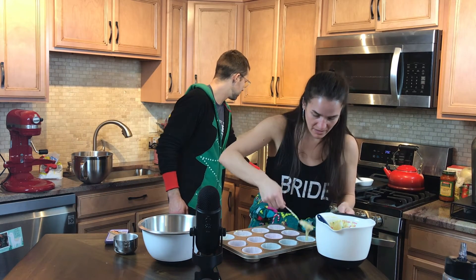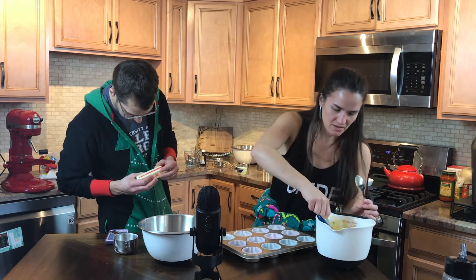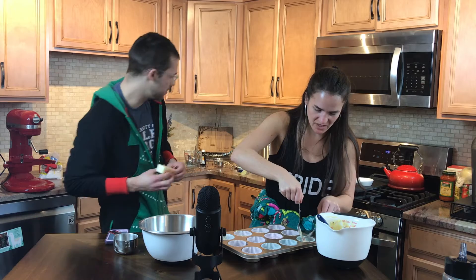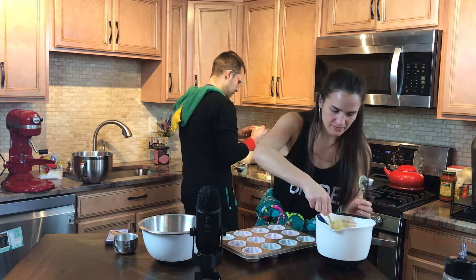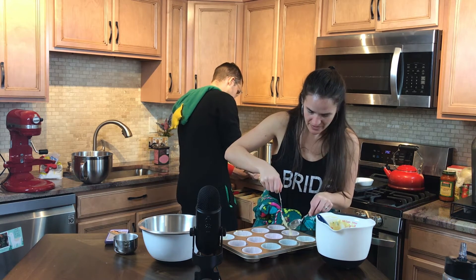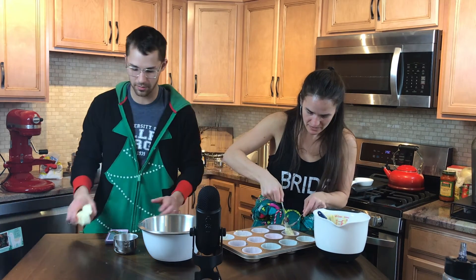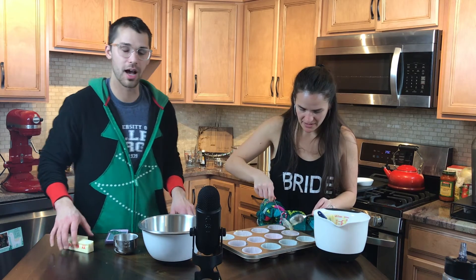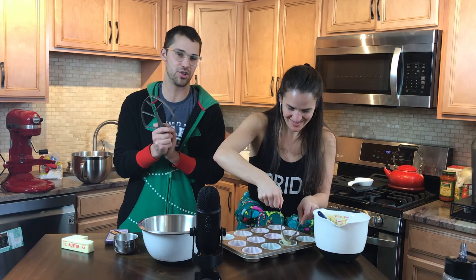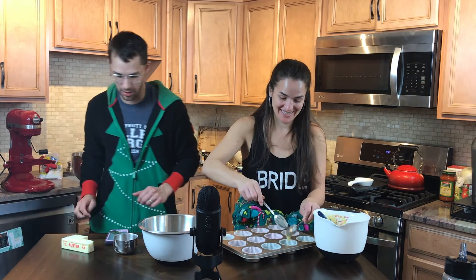We have a lot of butter on the counter still for our icing — we might have too much softened butter, but better too much than too little. We should tell them about the fiasco with our oxidized mixer. We used to wash our attachment for our KitchenAid in the dishwasher, and it would cause oxidation. That's a big no-no, people — learn from our mistakes. We were sinners. It was a true error.